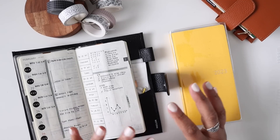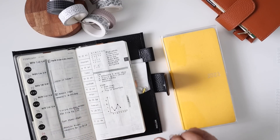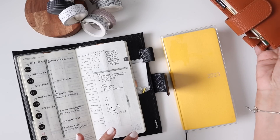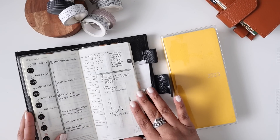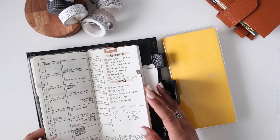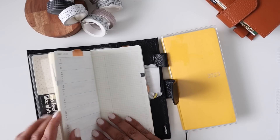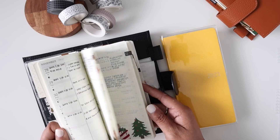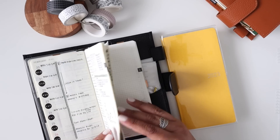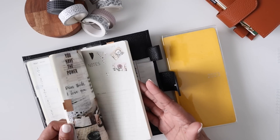Hey friends, welcome back! Today is definitely going to be more of a planner chat type video. I wanted to talk about the Hobonichi Weeks and possibly this passport planner - this beautiful one. I had been actively planning in the Weeks for quite some time and wanted to stay on top of it. I've even put up a video about why you need to try this planner - it's truly one of my favorites.